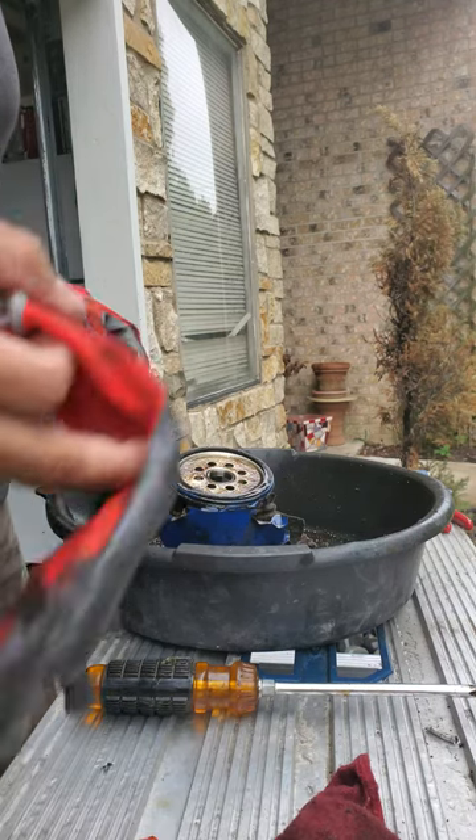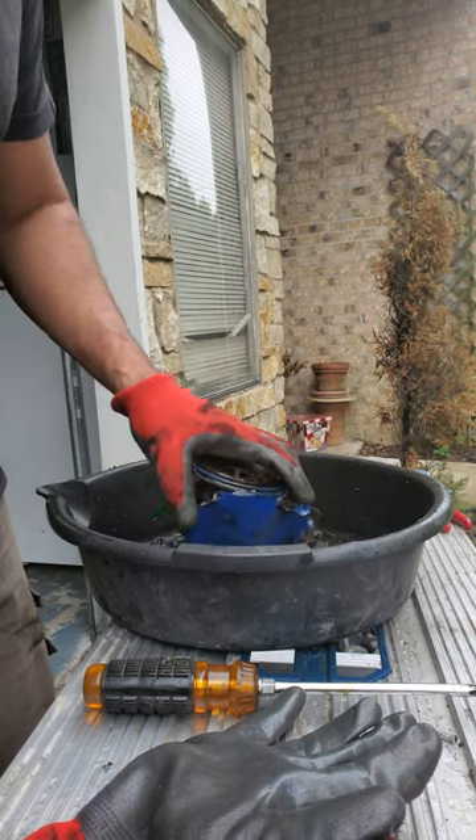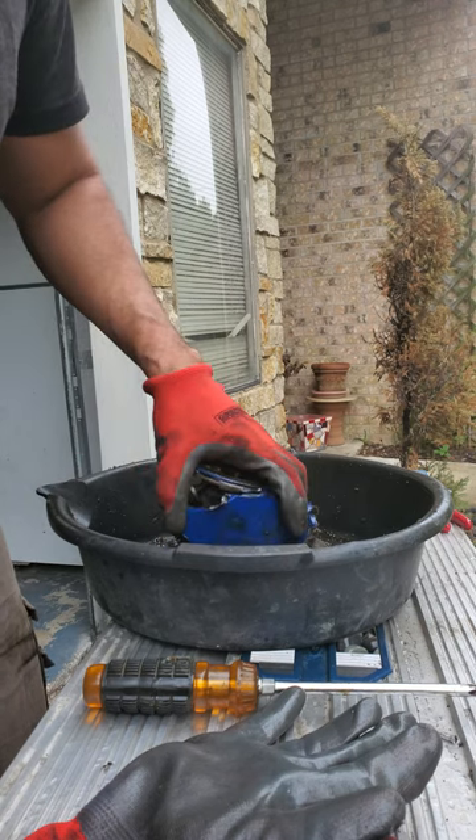Hello YouTube, I wanted to make a quick video about removing this oil filter — it was really stuck. I purchased this truck and I don't know if they never changed the oil on it or what.